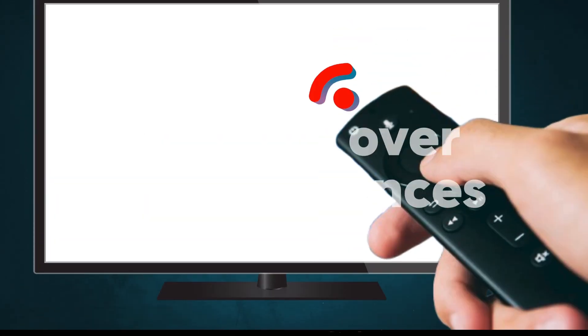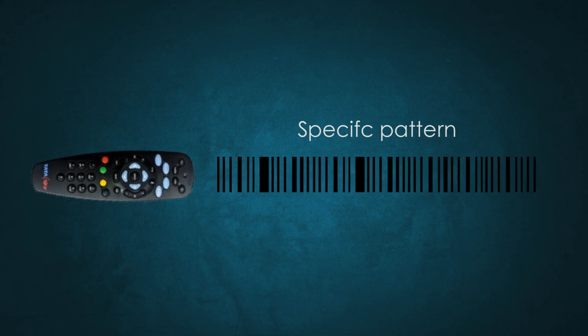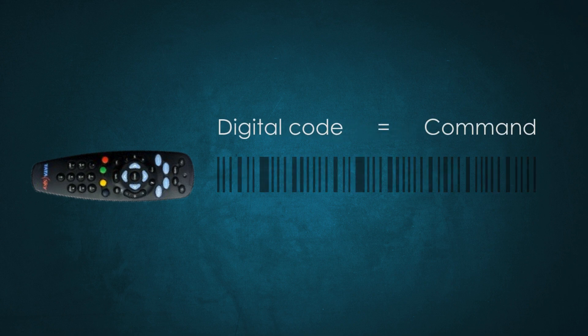This frequency is low enough to ensure the signal doesn't interfere with other light sources and is effective over short distances, which makes it perfect for sending signals from a remote to a TV. When you press a button, the infrared LED doesn't just flash light at random, but instead it flashes a specific pattern — you can think of it as a digital code, each code corresponding to a certain command, such as increasing volume or switching channels.